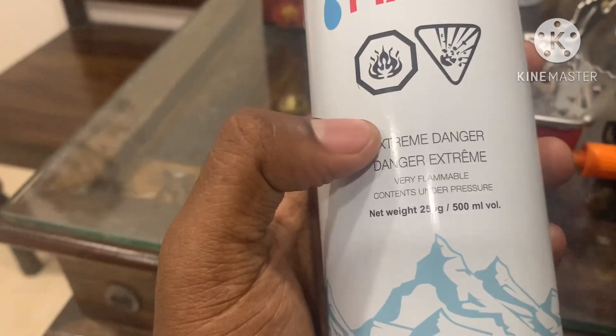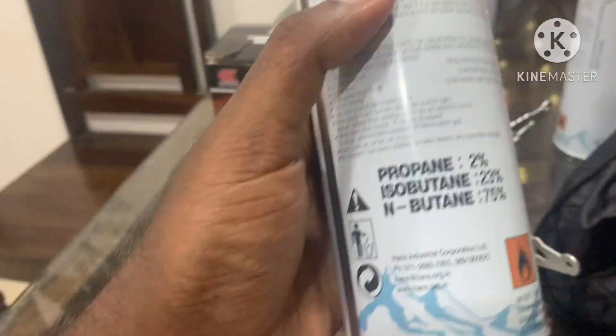If you have a 250g gas cylinder, you can fill it with about 5ml of content and use it.